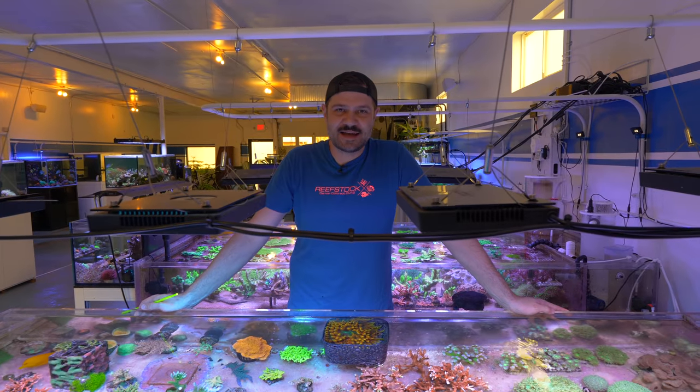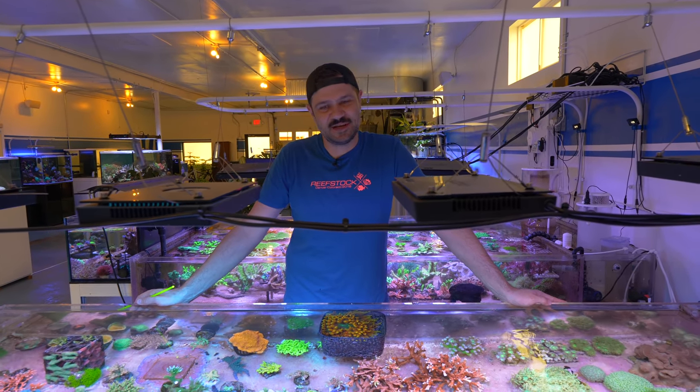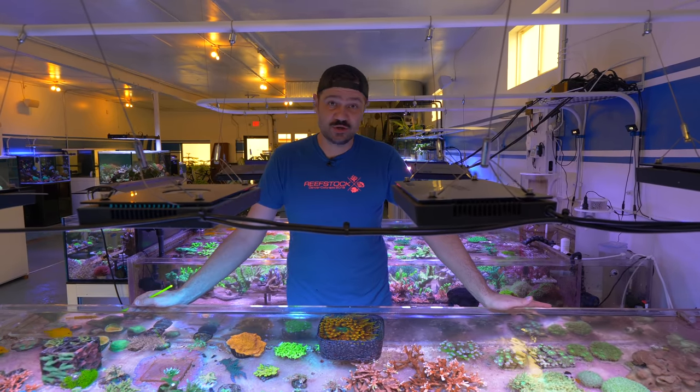What's going on Reef Builders? I'm Jake Adams. We always have a special video for you — we don't bother to do video unless it's really special, but I think this one is going to be a little bit more unique than usual.